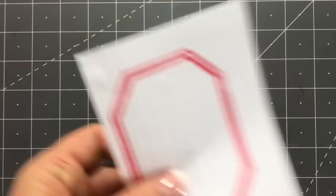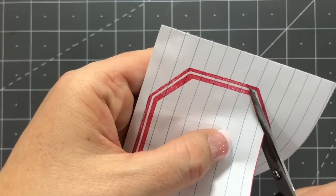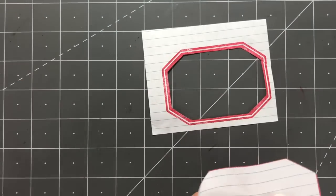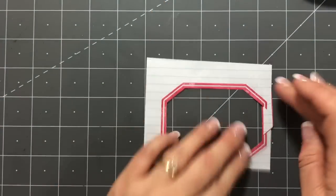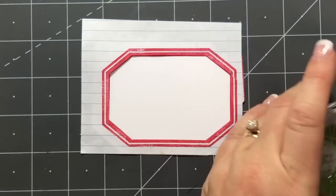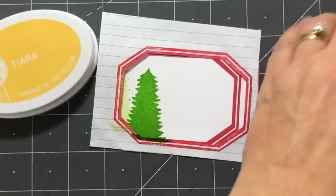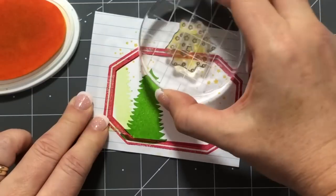I'm also going to do the masking technique. I'm stamping this label onto a piece of notebook paper and then cutting it out. If you're not familiar with masking, I take this piece of paper and lay it over my first stamp — it protects and covers it so that when I stamp my next stamp it will not stamp on top of the first stamp. You want to cut right inside the line so there's no gap between your two stamps. Then I add the mask over the top of my first stamp, stamp my tree using second generation stamping, and you can see that my trees look like they're behind the frame. It's a great way to get a dimensional look without all the cutting and layering.